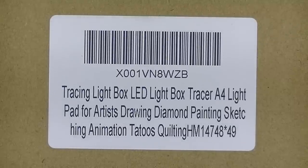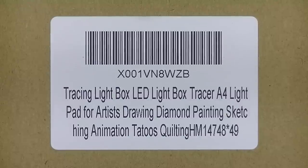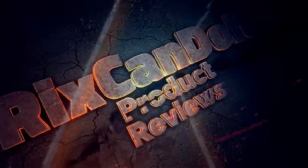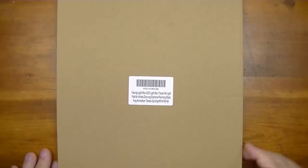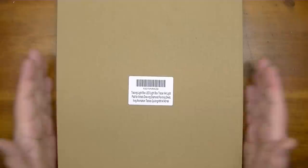Hi YouTube. In this video we're going to take a look at a tracing light box — this one here happens to be an LED tracing light box. I got this light box here, it was sent to me from the company listed down in the description. That is my disclaimer: yes, this was sent to me to review, but as always I'm going to give my candid review. If I like it or don't like it, I will definitely tell you regardless.